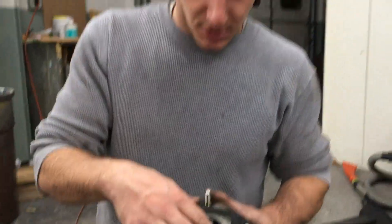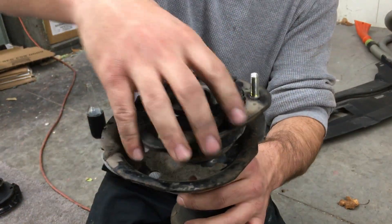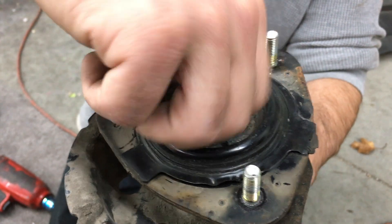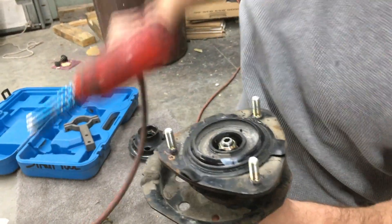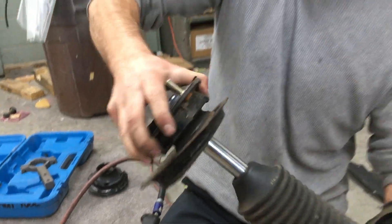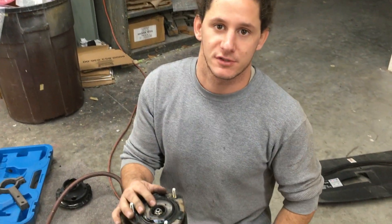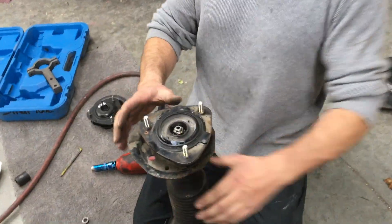The problem is when this piece goes on, there's too much of the collar underneath sticking out, which is not allowing the nut to tighten all the way down. So take that back off, put a washer here, then put that back on and now it's flush. Put the one that came off back on first, and then put the fat one on.